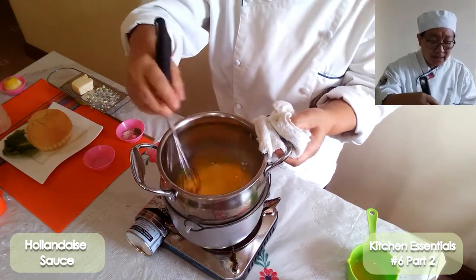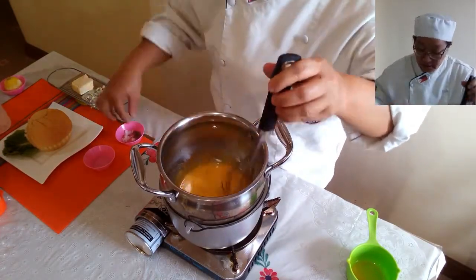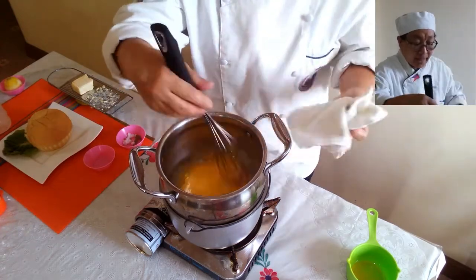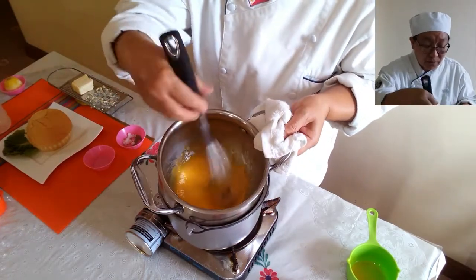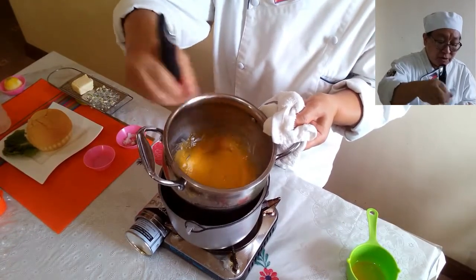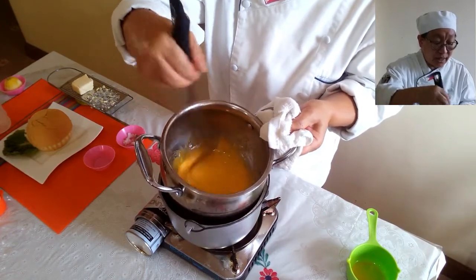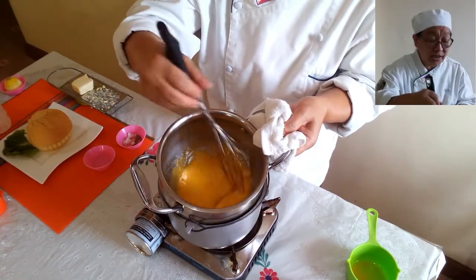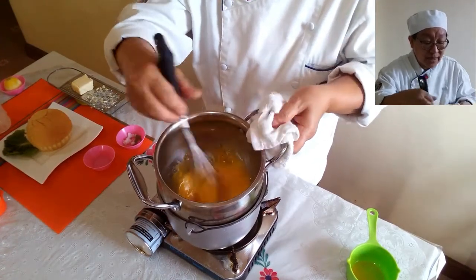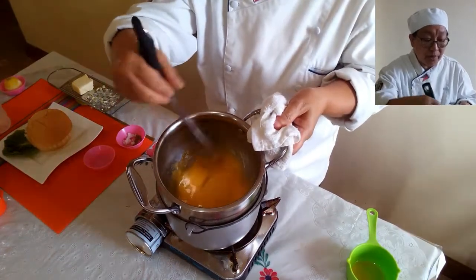Its color has lightened. We are now placing our salt to taste, and of course our pepper — you can use black pepper or white pepper. We have to stir this quickly. There you are — this is our hollandaise sauce. We are now ready to place it on our eggs benedict, but first we will cook our poached egg.